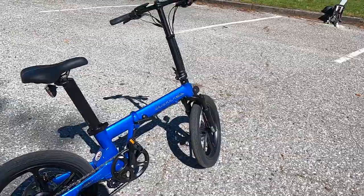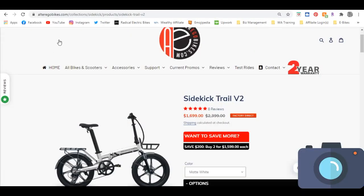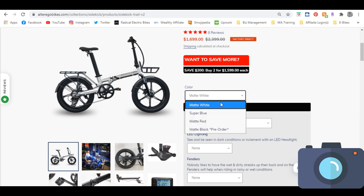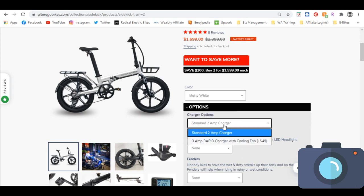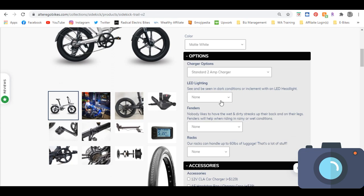We're going to go over to their website and cover the accessories like the fenders and utility carrying racks. Here's Alter Ego Bikes' website — this is the page for the Sidekick Trail V2, which I've left in the description below. Scrolling down, you'll see your color selection: matte white, super blue, matte red, and matte black, available for pre-order. The standard two-amp charger comes with it, but if you want faster charging I'd recommend the rapid charger — it's three-amp, comes with a cooling fan, and it's $49.